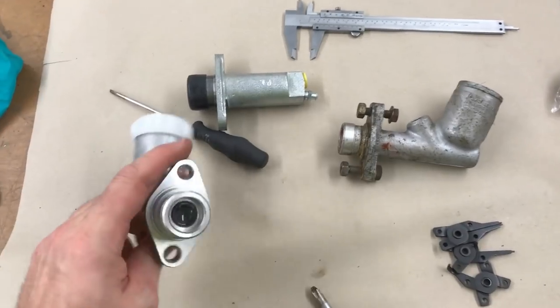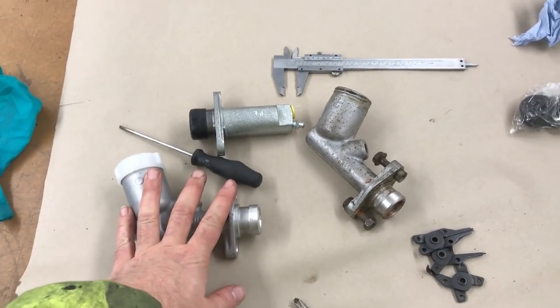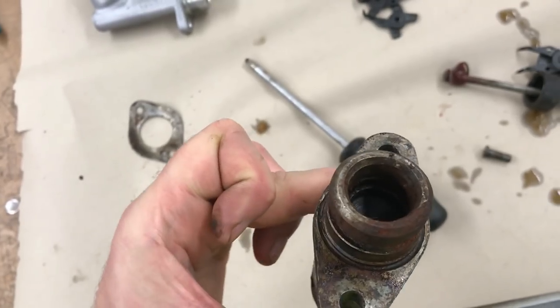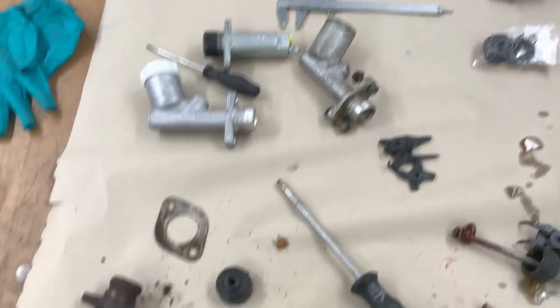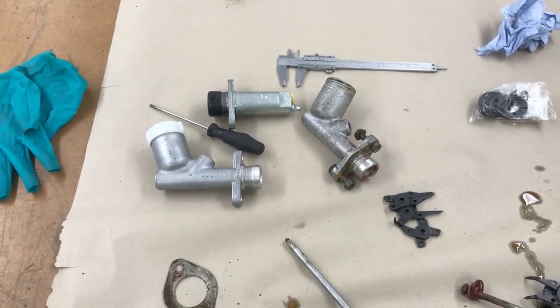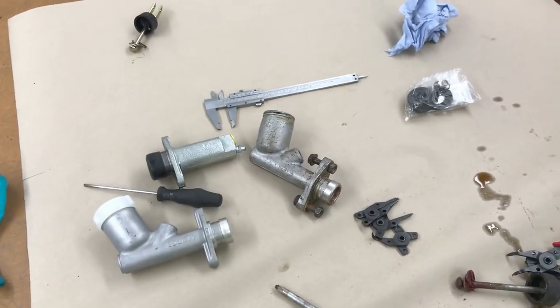What I have done is measured the piston diameter on both this one and the TR7 unit, and they're both the same - both just a cock under 16 millimetres - which means the TR7 unit is compatible with the Rover, so long as I use the Rover pushrod. This clutch slave is well and truly goosed - it is completely seized solid. You can see the rust lipping in there. That's for the bin unfortunately, but that speeds up the decision making. I don't need to rebuild the original slave - all I need to do is fit the new pattern part slave, put the rover pushrod in, bolt it back in, and we should be away.